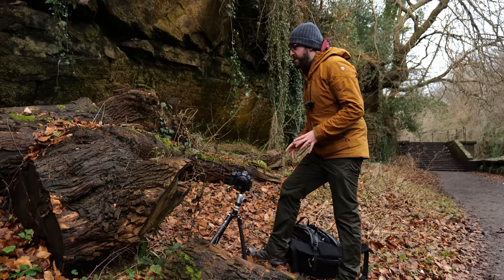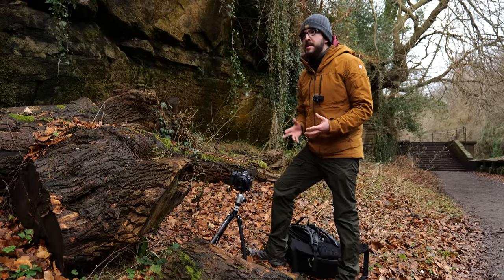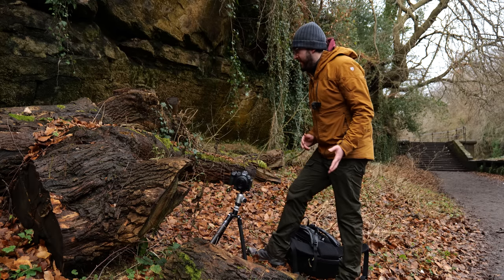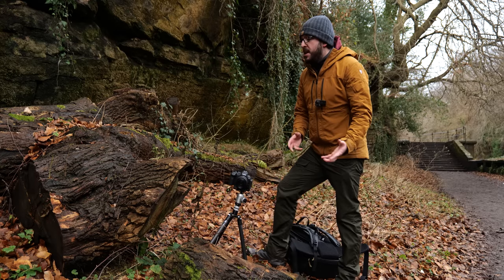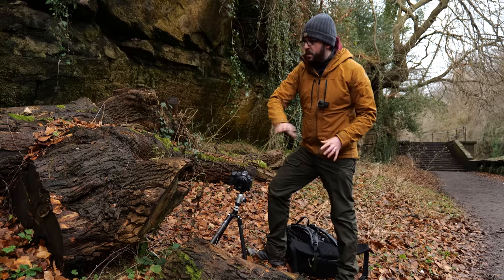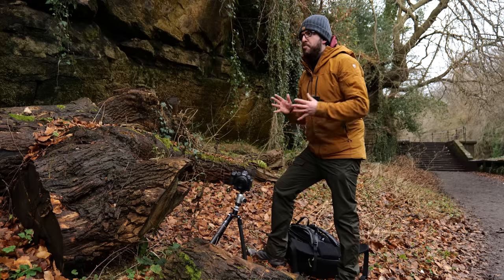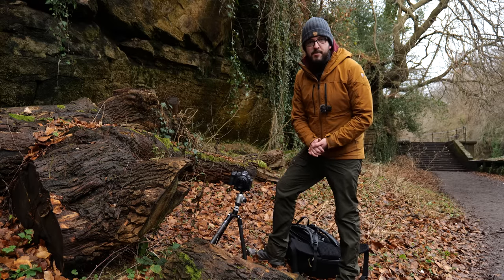Always pay close attention to fallen logs like this because they are such an amazing breeding ground for all kinds of macro opportunities — everything from interesting mosses, leaves, insects, and of course mushrooms. But it can also just be about amazing textures. As the wood starts to decay, all those lines become more pronounced and can be amazing things to point a camera at.